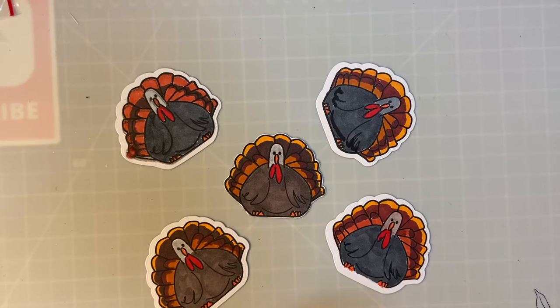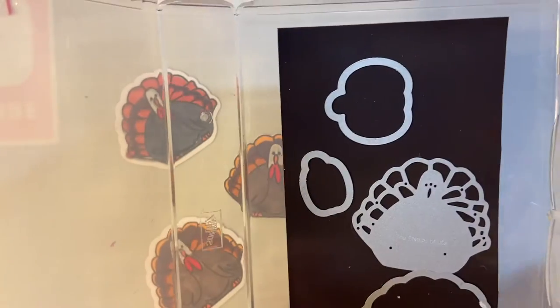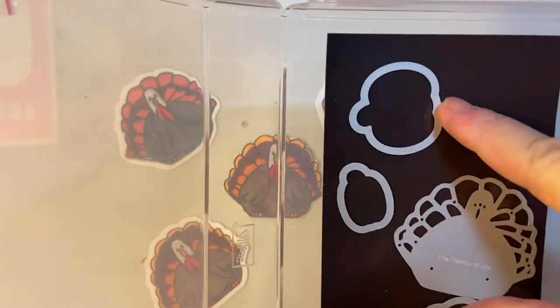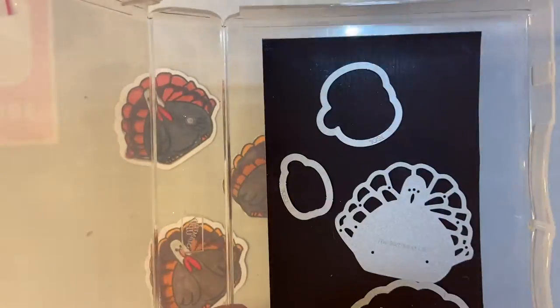These were made using my Stamps of Life set. Here is the stamp set and I glued this magnetic piece into here. This is a Stampin' Up empty container. It works just great.